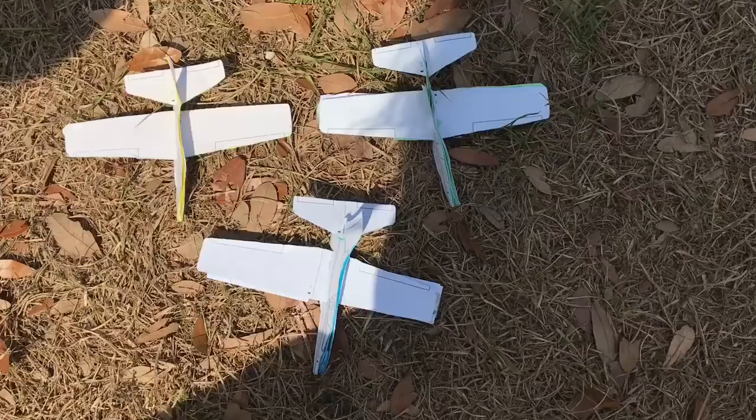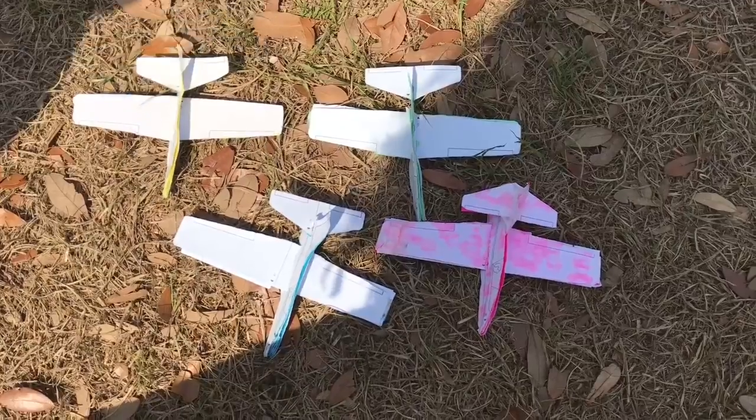The glider plane comes in yellow, green, blue, pink, and red.